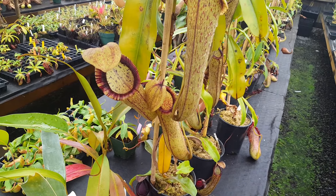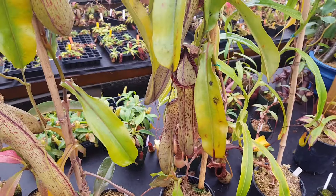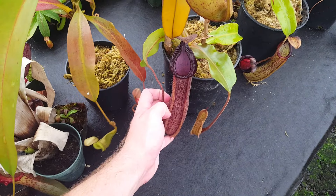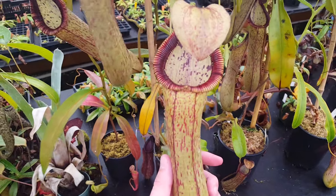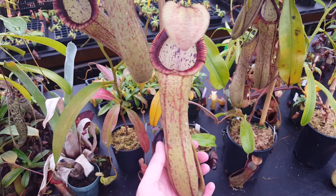So this here is Nepenthes Predator. We've actually got two back-to-back here. This is Truncata by Hamata, and we've got a nice lower down here as well, in addition to those big uppers. This is a really big vigorous plant. They each have vines that are about six feet tall, so hopefully we'll get a flower off of it, but if not, we'll just take some cuttings.